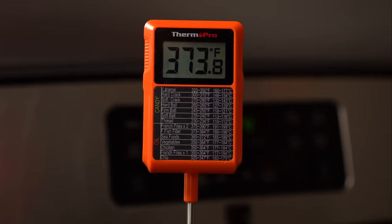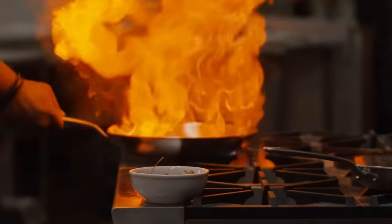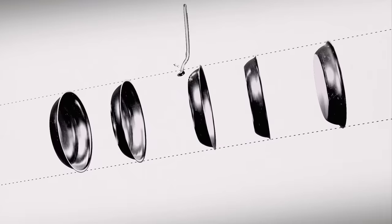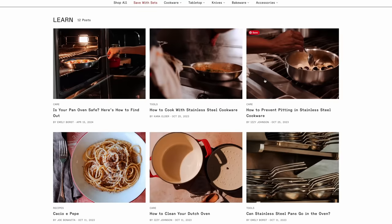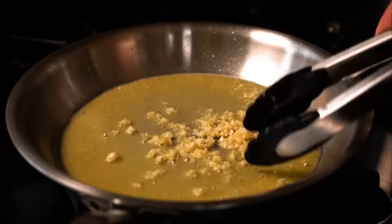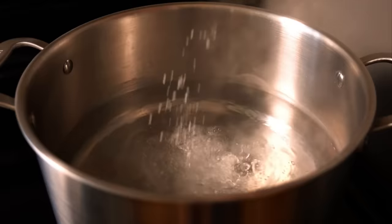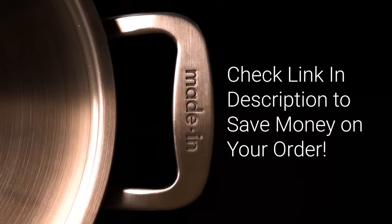The oil came up to temp in about half the time as well, and that's because Made In's premium five-ply stainless steel material is what sets it apart from the other pans out there. The five layers allow for superior heat retention, even heating, and ease of heat control. They've also got a lot of great videos on how to cook and take care of your stainless steel cookware, so if you're new to it like I was, definitely check those out. If you're interested in the stainless steel collection or any of Made In's other cookware, use the link in the description to save money on your order. Thank you, Made In, for sponsoring this video.